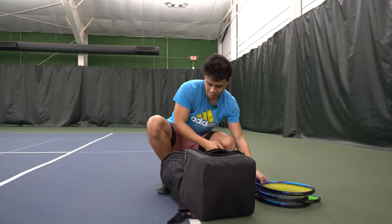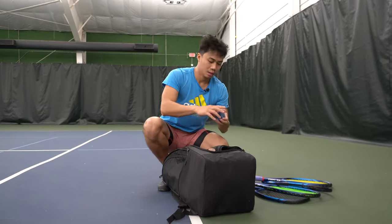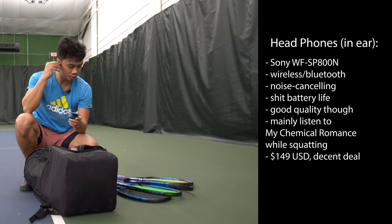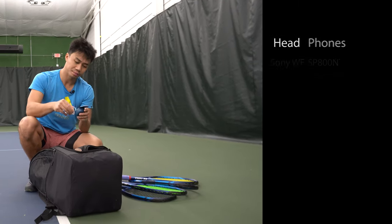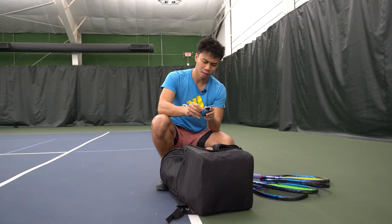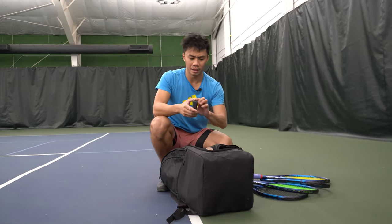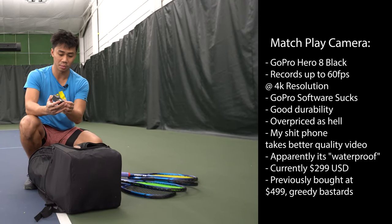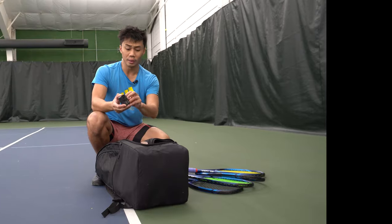Going into the side compartment: earbuds for working out, running, and lifting, because music makes everything better — amazing quality Sony earbuds. And my GoPro Hero 8 Black for the match play footage I do quite frequently on this channel.